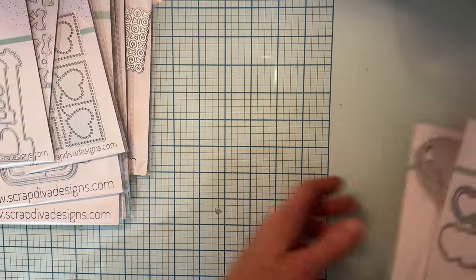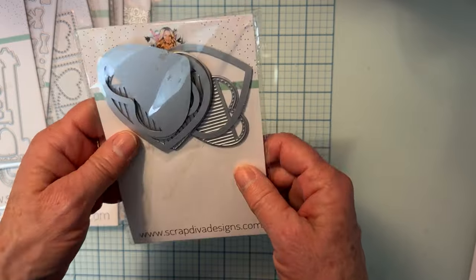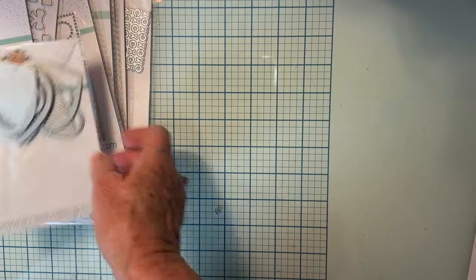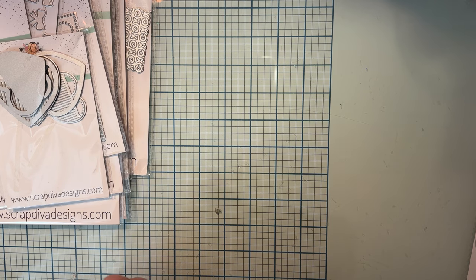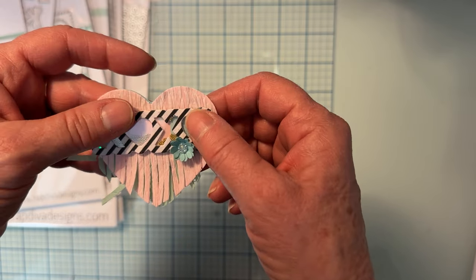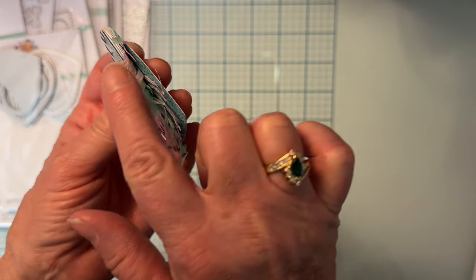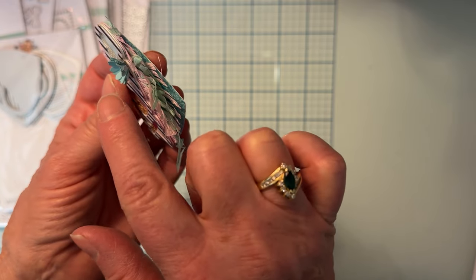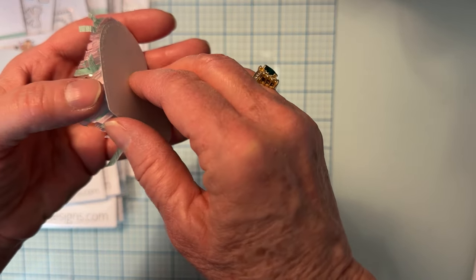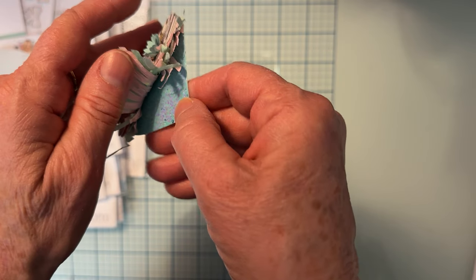For this next project I used the Fringed Hearts Bundle. It has three different sizes — it cuts out the fringe heart and also a plain heart. Here is the largest one. I cut all my fringe hearts out of crepe paper — I cut the large one three times: twice in pink and once in green, with the green placed in between the two layers. I also cut out the plain heart to use as a base piece to give the fringed heart stability.